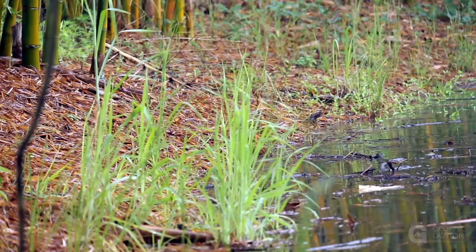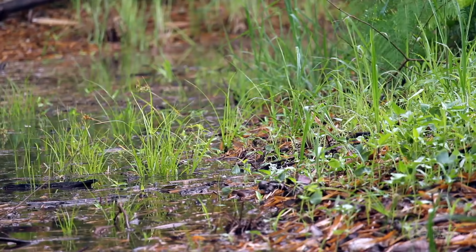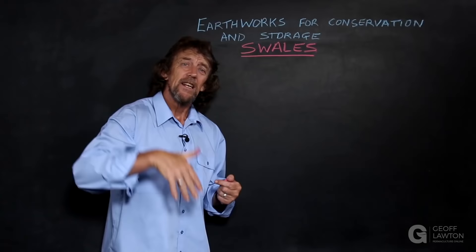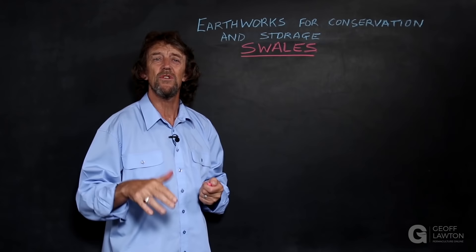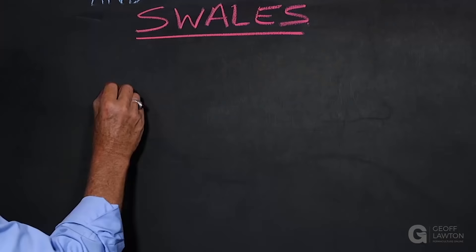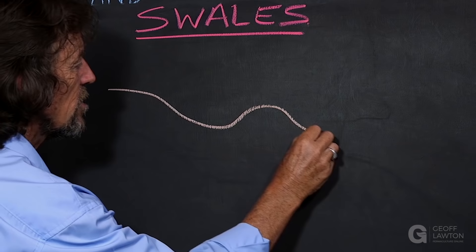They intercept sheet flow and let it infiltrate, recharging the groundwater. Overland flow is interrupted for a few hours or a few days, and then infiltration becomes regularly downwards. Water moves at right angle to contour down towards the groundwater as a recharge into the soils, assisted by the tree roots. Trees are essential components of swale systems. So most of the time, our swales on slope have a mound excavated out.